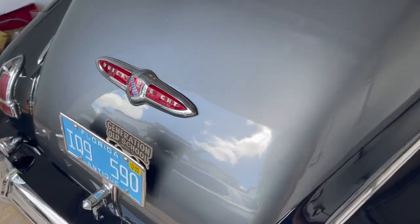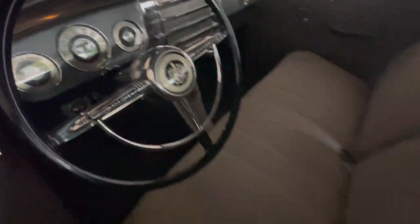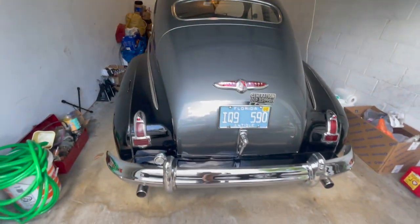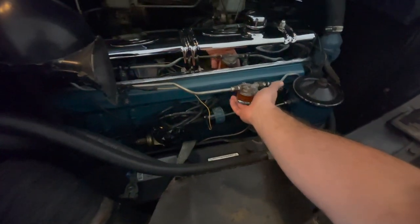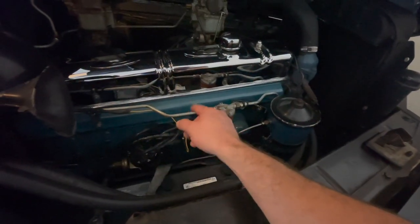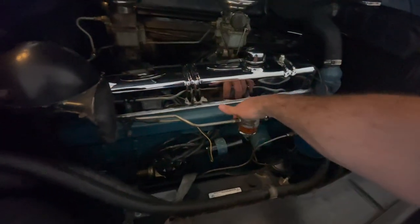I hope you guys enjoyed this video. By the way, this is my '48 Buick — if you guys know anyone interested in buying it, hit me up on Instagram at Generation Old School. Always make sure that there is no gas leaking, because if gas falls on the coil — or in the case of a '51 Chevy with an inline six where spark plugs aren't covered — it might catch on fire. So always make sure this is dry with no leaks at all. Thank you guys.